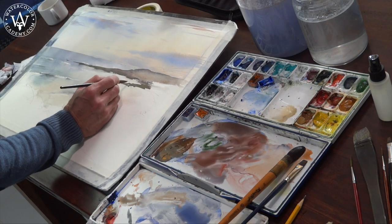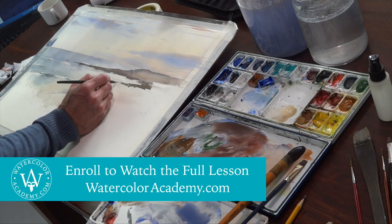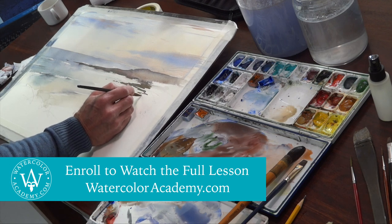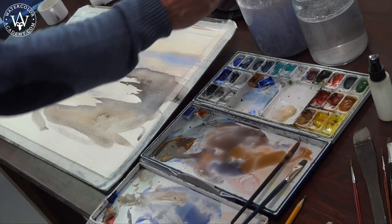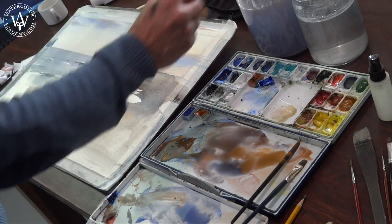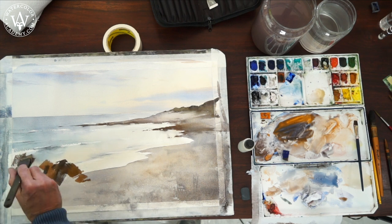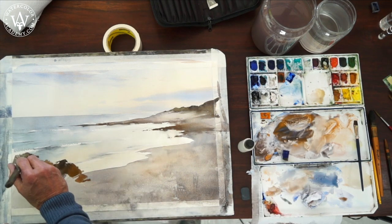In the middle ground, we have another stretch of land. Because it is closer to us, I have to make its contrast sharper and the color darker. I am using free and wide brush strokes to fill in the space of the beach — loose brush strokes not to describe the rocks and stones, but to suggest them.